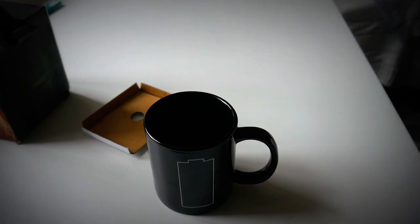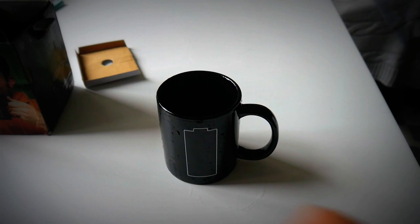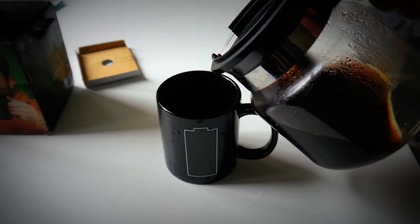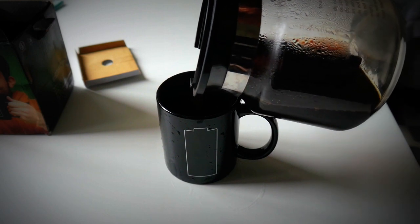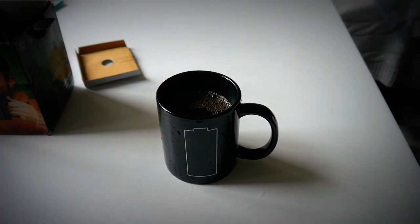All right, I'm just gonna wash this real quick and we'll see what happens. All right guys, clean and ready to use. Let's try this out, see what happens. Feeling kind of skeptical for some reason. There we go — nothing's happening.